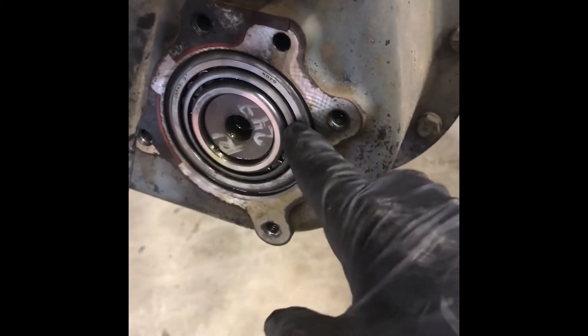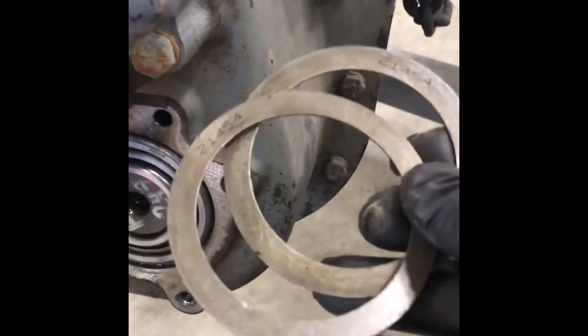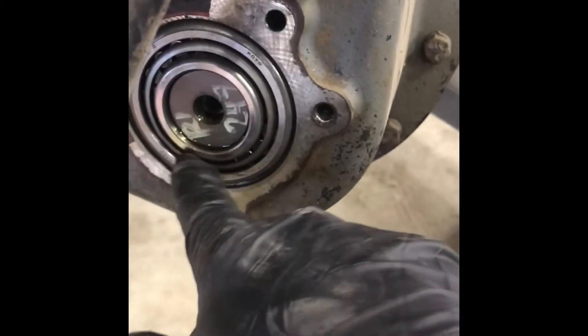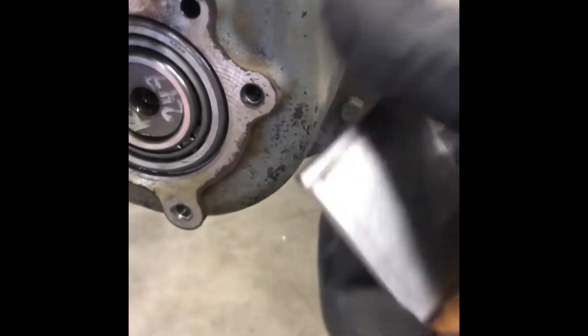I've got these end caps taken off and as you can see this is the back of your counter shaft in your auxiliary section. It's got the racer that goes around and then the bearing - same on the upper half. You got to get all the old gasket off of there. I would not recommend taking a wire wheel or any spinning device that's going to cause dirt or contaminants to get inside of this bearing. What I do is use a razor scraper with a square edge - works pretty well to get as much off as I can, then clean it off with a rag.